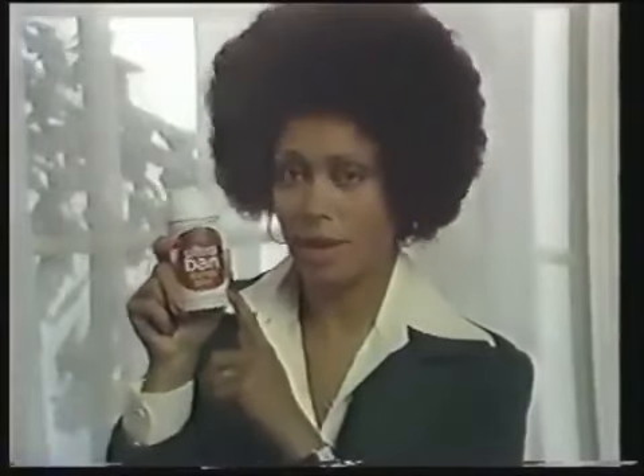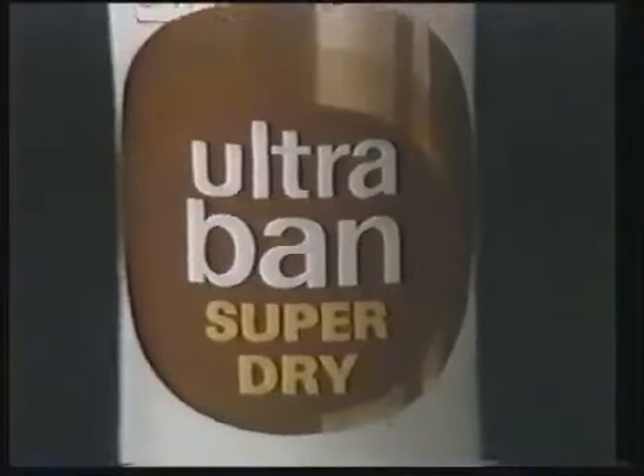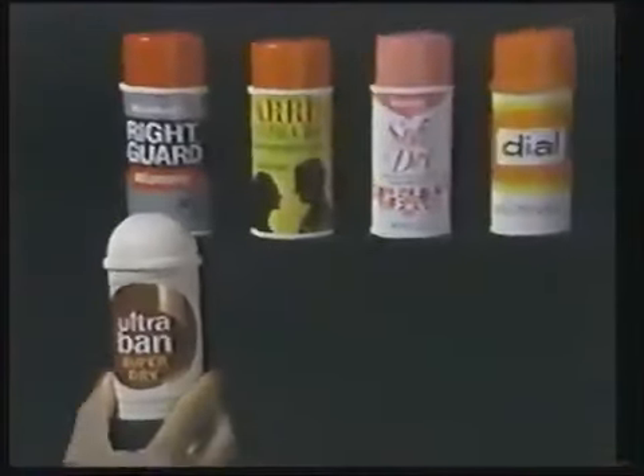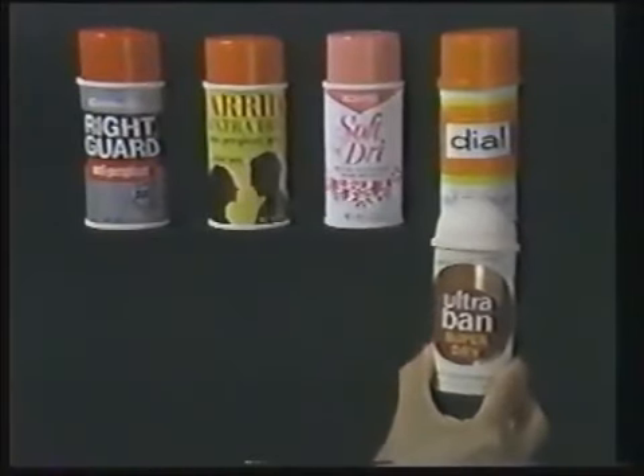You're good, Soft and Dry and Dial, but Ultraband SuperDry not only sprays on really dry, it's also more effective. It's true — tests have proved that Ultraband SuperDry will help stop wetness better than Right Guard, Arid Extra Dry, Soft and Dry, and Dial.